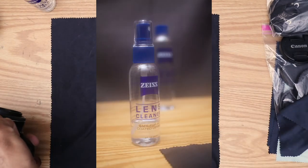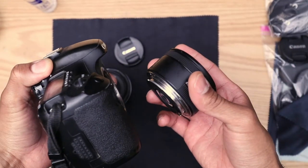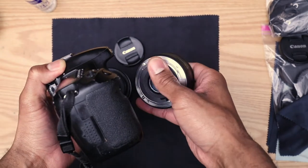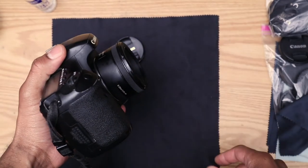Let's get the 50mm plastic fantastic in on the fun as well. As a matter of fact, the glass on this one is bigger, so you're probably going to accidentally touch it a couple of times. And sure enough — we touched the lens. Let's go ahead and put it on the camera like we didn't know we did it.